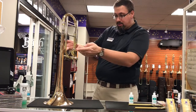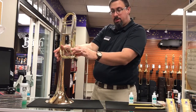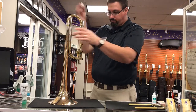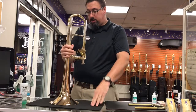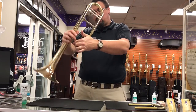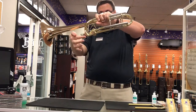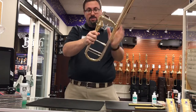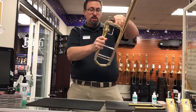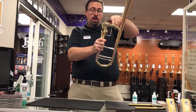Now the other area we need to get some lubrication on is the side of the valve, and we're going to do that through this tubing right here. We're going to take some oil and send it right down through there, and then we're going to slowly twist the bell section to help guide the oil down. The oil is running down here — we're going to turn it like this so the oil runs down here, and then twist a little bit so it runs down here and then finally like so. Now the oil should have impacted the surface of the valve, and we're just going to activate the valve back and forth getting the oil spread all around there.